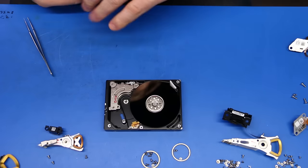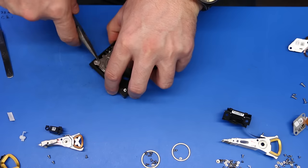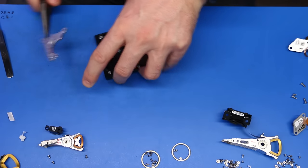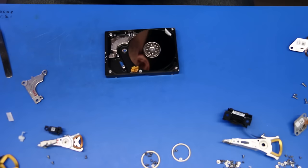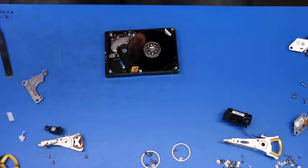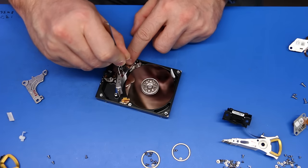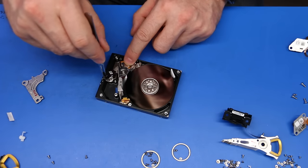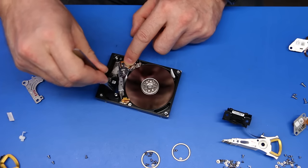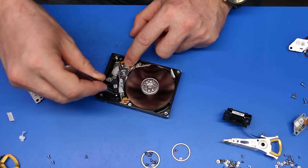The cost of donor hard drives can be pretty expensive — on some websites donors can go up to $350 a piece. So if you ruin a head assembly that you paid $350 for just to use for parts, that's money you're never going to see again. Once the head assembly is out, we can relocate the donor head assembly into the chassis of the patient. This is called a head swap.